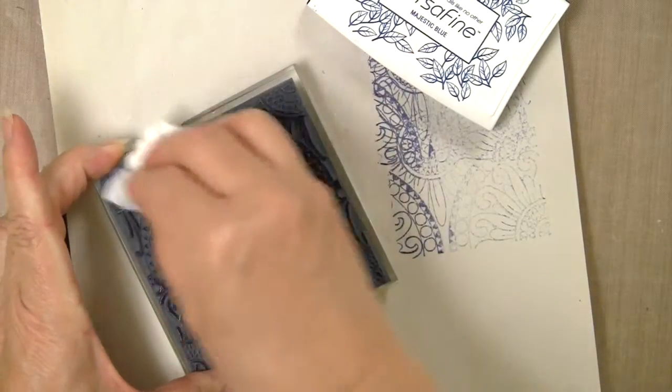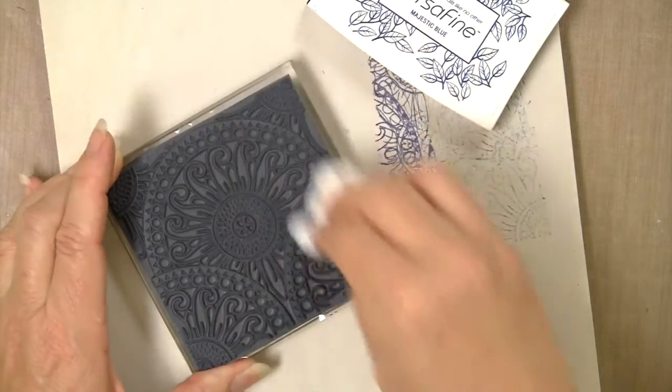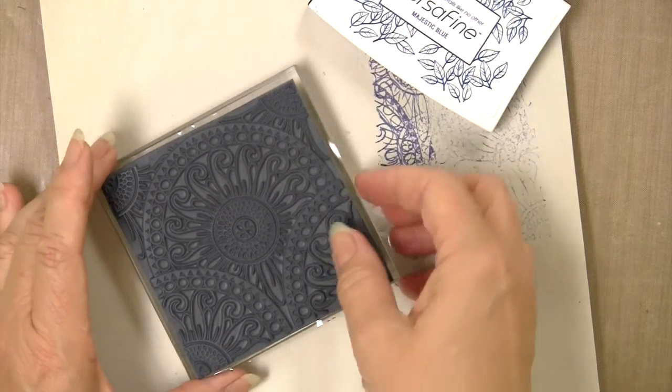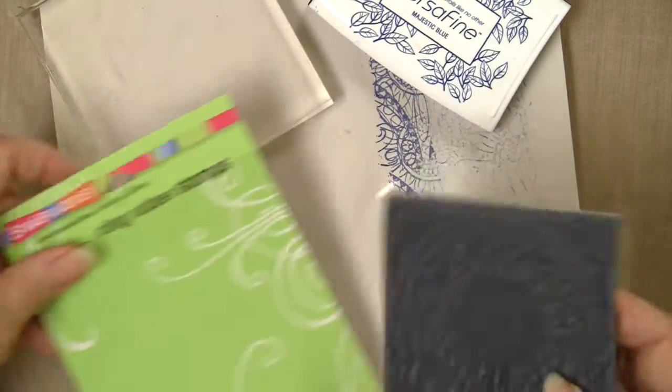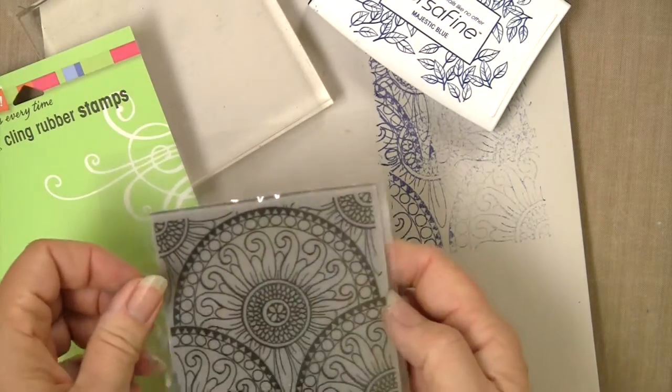It's easiest to clean your stamp while it's still on the block, and a wet wipe is as simple as it can be to clean it off. Then your cling stamp can go back into your package if you like.